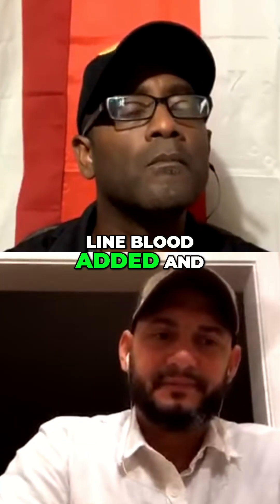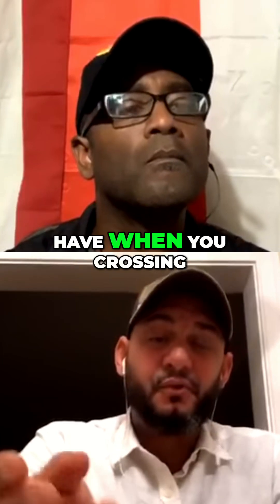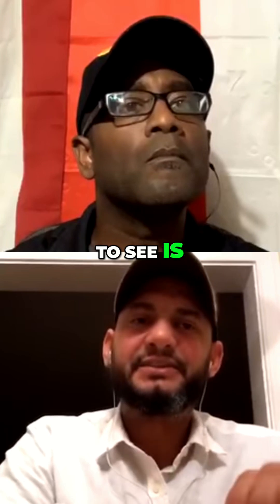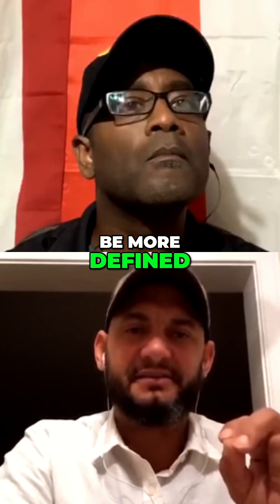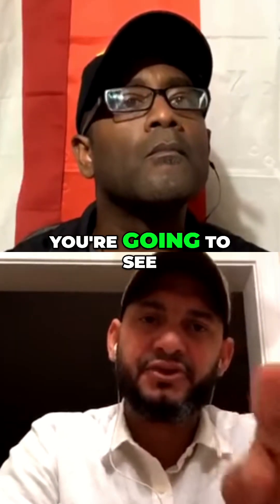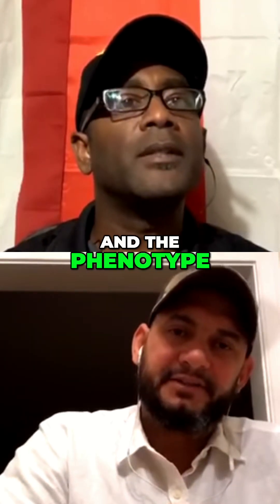If you got your bird in a nice program, making it like a line blood, and this guy has the same program that you have — when you cross them over, the only thing you're gonna see is whose blood is more defined. That strong gene is what's going to show up, and that's the phenotype that's going to be dominant.